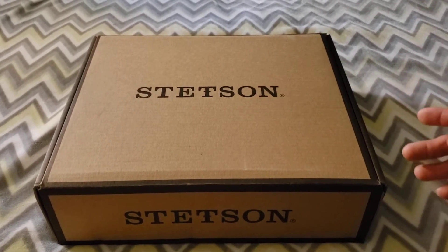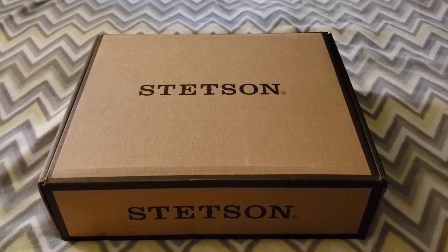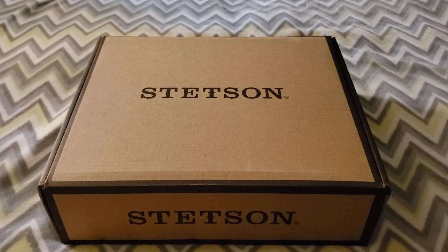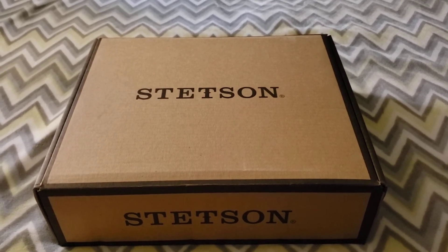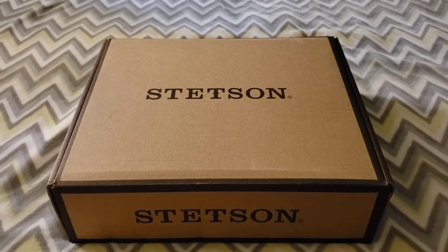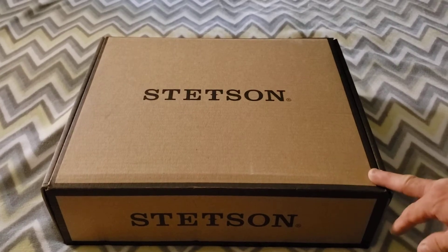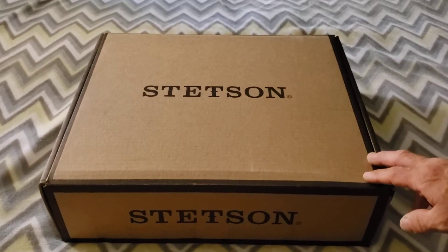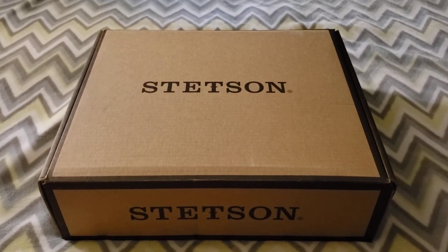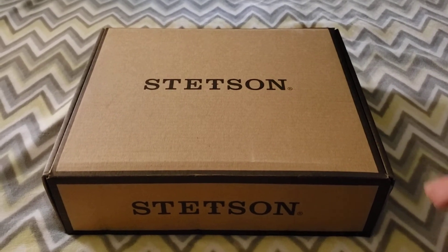This was something I wanted to purchase. If you're interested, you can go to yeehawcowboy.com and pick up something like these boots, Stetson hats, or any type of Western wear that you're interested in.